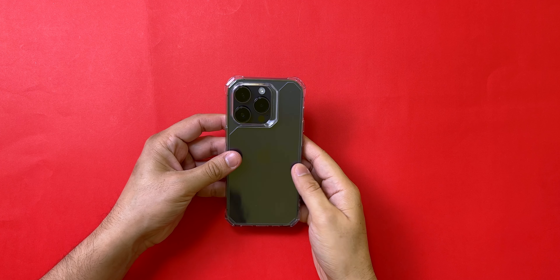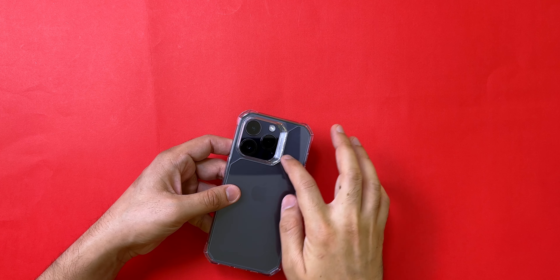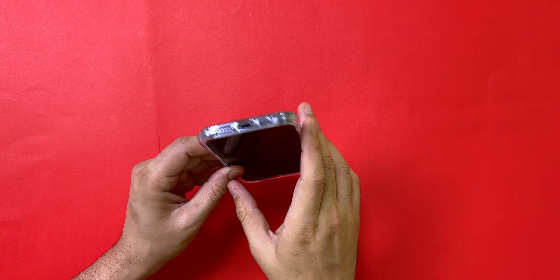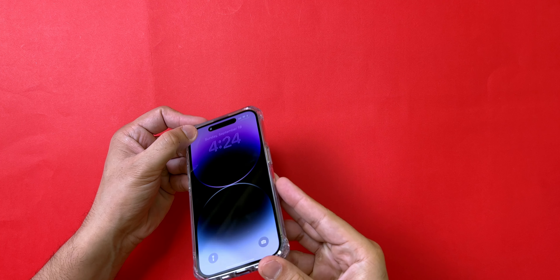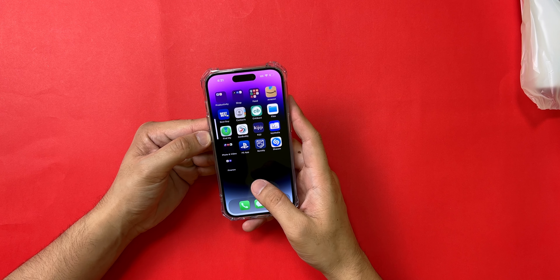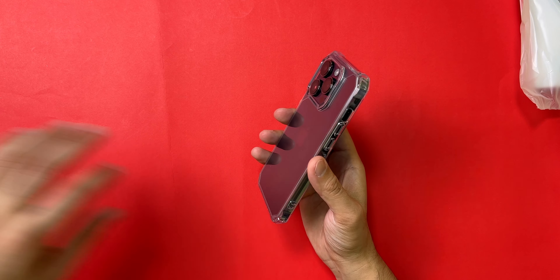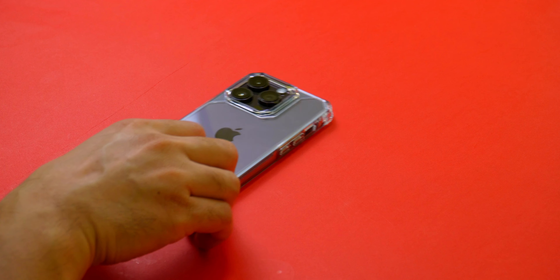Starting with the first case: the ESR Air Armor. After Ring Key, this is probably the second best case. I had it for my iPhone 12 Pro and it was a really solid case — I wish they made a matte version though. While I unbox this case, let me show you how it looks after one year of use. This is my roommate's iPhone 13 Pro — he's rocked this case every single day for the past year, and as you can see the case is still in very good condition and has saved his phone multiple times from deadly drops.